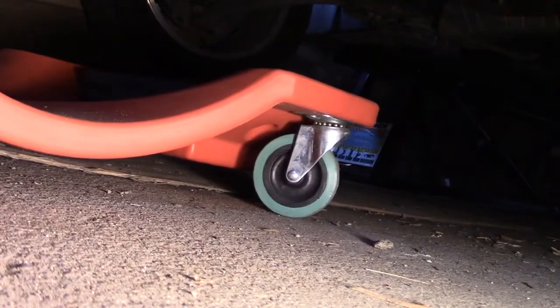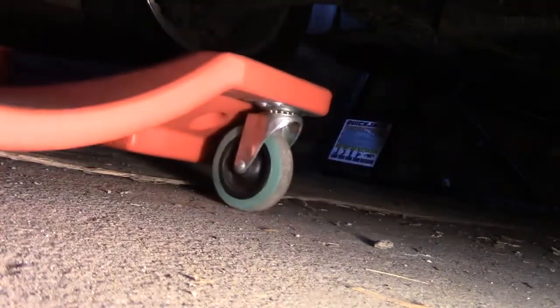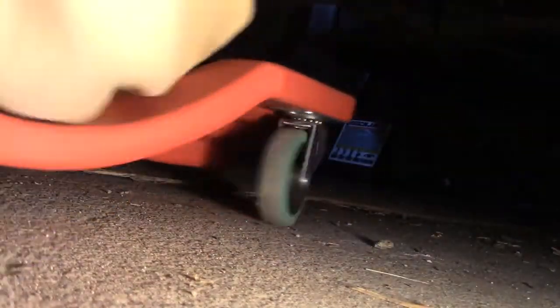I'm going under the car here. I want to get the pan right underneath — I don't want this all over the place. Let's see here. It's about to come out.